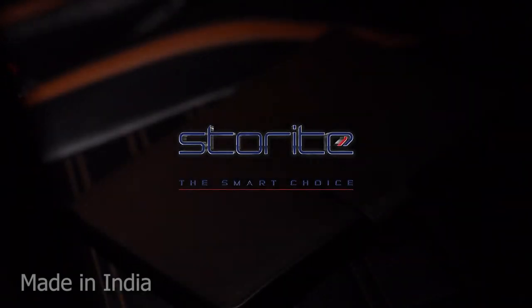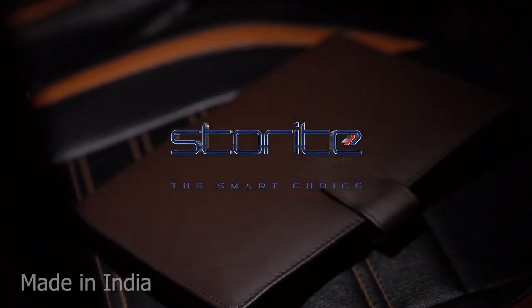Make a smart choice with Storite. It is absolutely made in India.